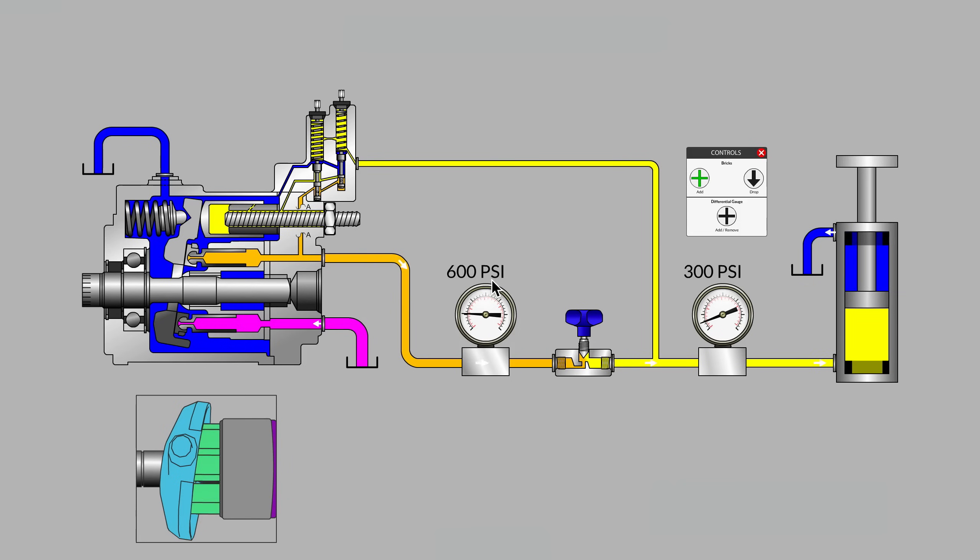This is different from a pressure compensated pump, which might be set at say 2000 psi at all times and therefore using a lot more input energy. In this particular case, we've got a pump that sets its outlet pressure just slightly higher than what's needed by the load. We've also got a flow controlling device — this needle valve — that's being used to set our desired cylinder stroke speed.